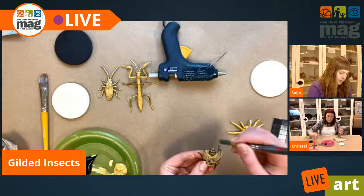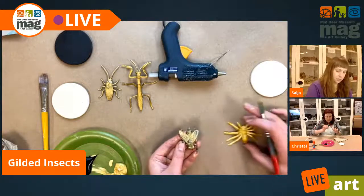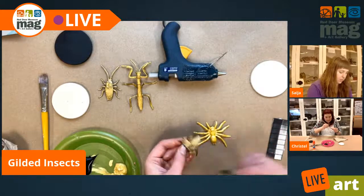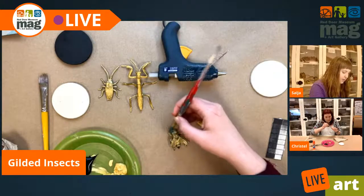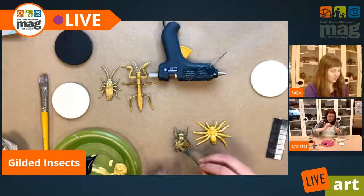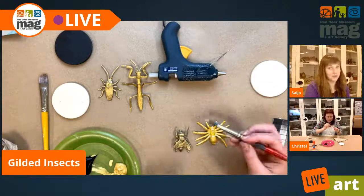I've got a layer on my little fly and my spider, and you can definitely see the difference between how the gold paint shows up over the yellow versus over the black of this little fly. I'm a really big fan of the little flies — honestly, they're super cute.